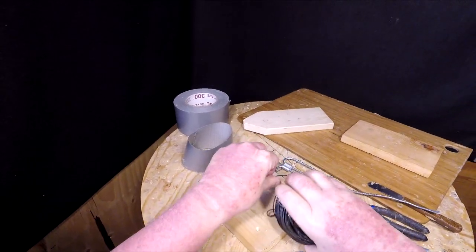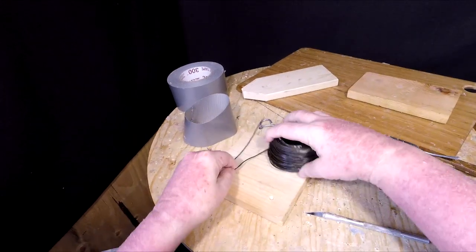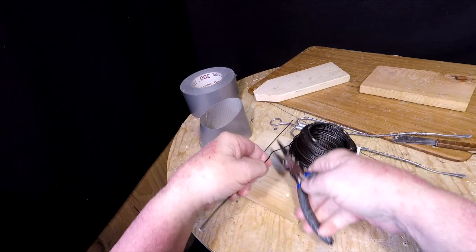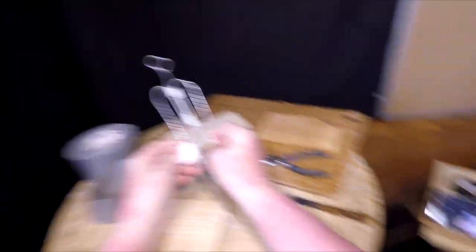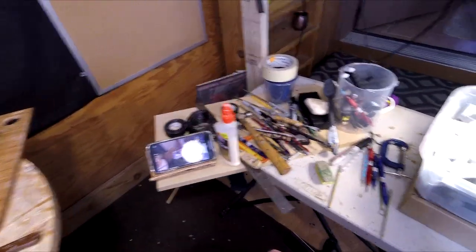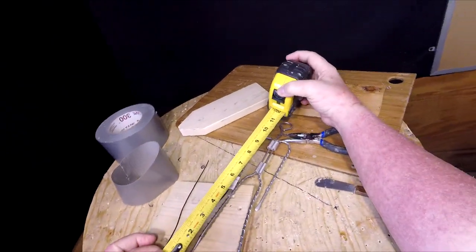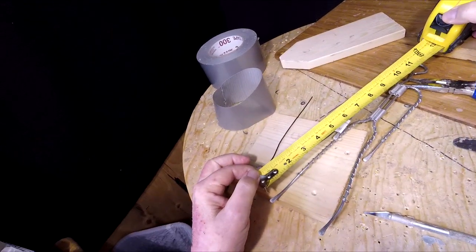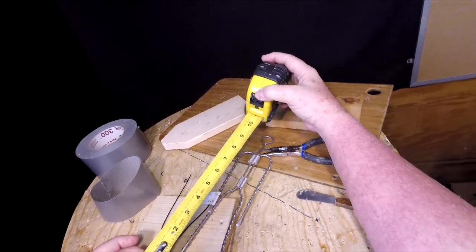I've got to work out the design of his pose in the armature. This armature is one that I got from Sculpture Depot. Let me measure it — it measures 12 inches, but that doesn't include the bottom of his foot, so about 11 inches.